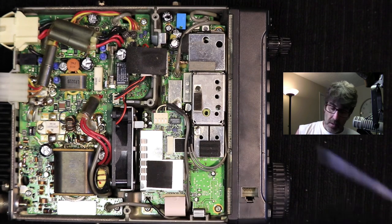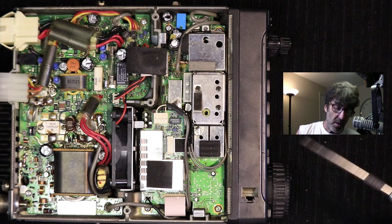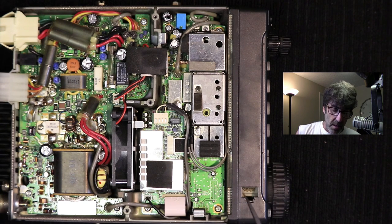I'm going to switch over to the computer and show you the pictures of exactly what I did to fix this and the problem before I fixed it so you can see what happened. I'm not going to show you the radio in operation — I've already tested it, it works fine, works great. I understand that this is somewhat of a common problem.